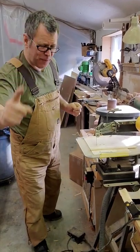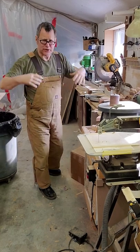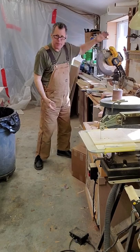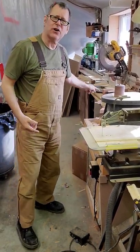Hey, Scott Grove here and I got another quick tip for you. If you want to use a vacuum cleaner to try to be dust free, there are some vacuum cleaners these days where you plug in and when you turn on the tool, the vacuum cleaner goes on also.